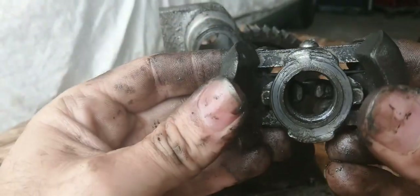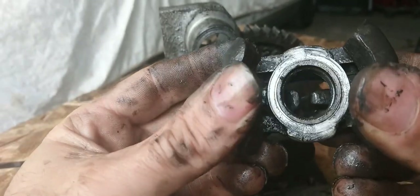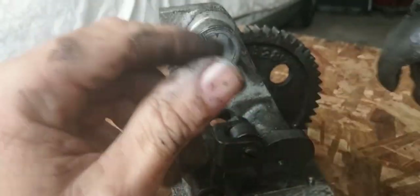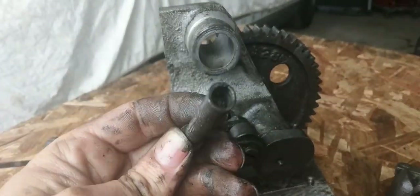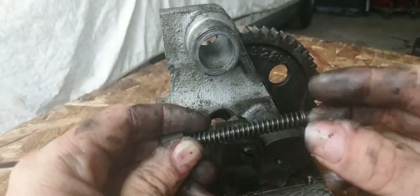No, it's not broken. Okay, so this is dirty — this is dirty — so I'm going to clean that up.